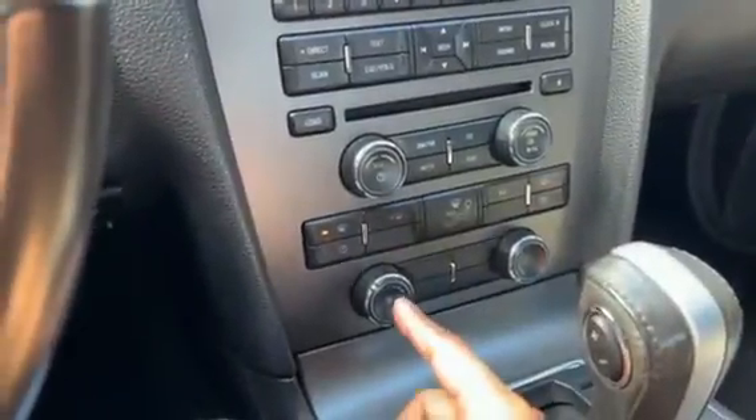Our windshield defrost just turned on. You want to turn this on in the morning so you can maximize your windshield visibility.